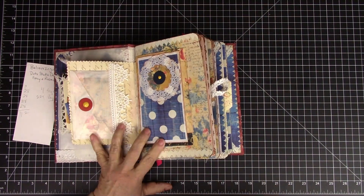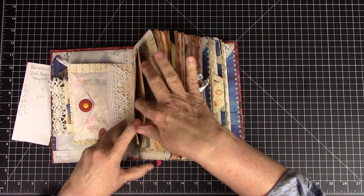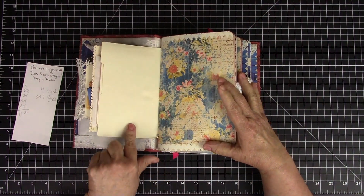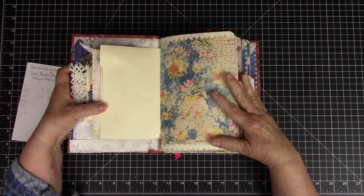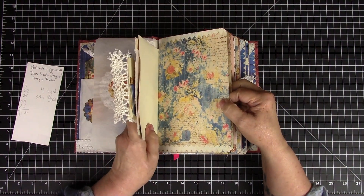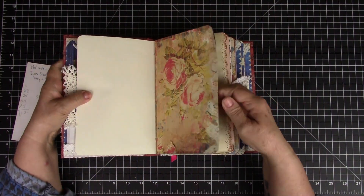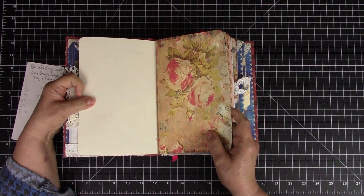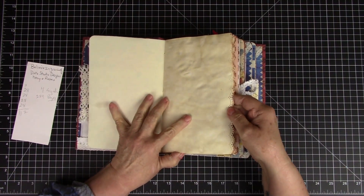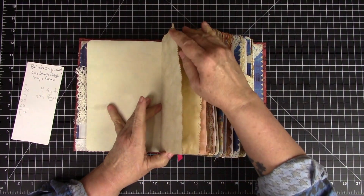That gorgeous lace again, then another layered element. This is a pocket — I forgot to put something in it, but that'll be good for you to fill. This is heavy cardstock and you can write right on the back of that. Part of the signature — like I said all signatures have this little group on the front, then we get into the larger pages. I left the backs blank on a lot of his work where you can write, and then here is my tea stain paper with fussy cutting.